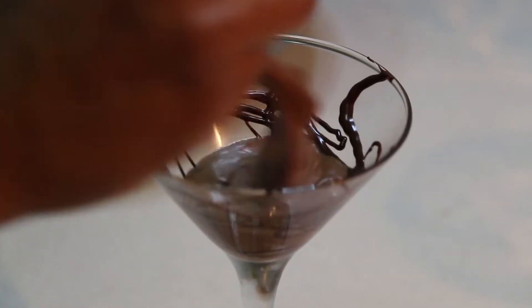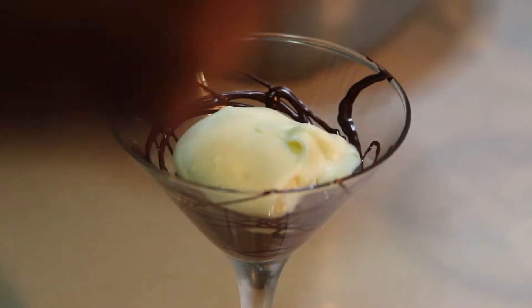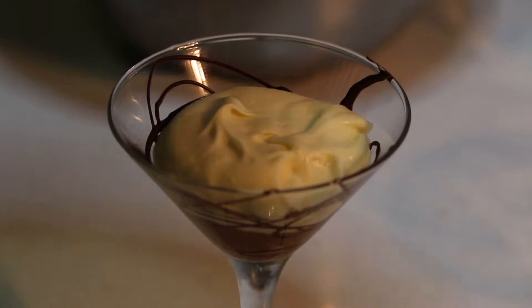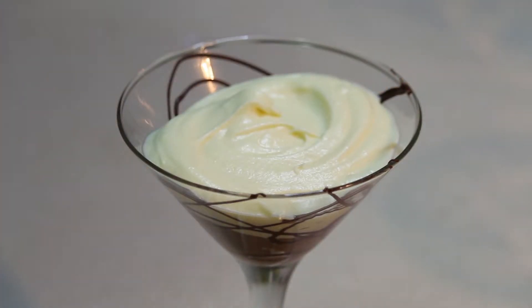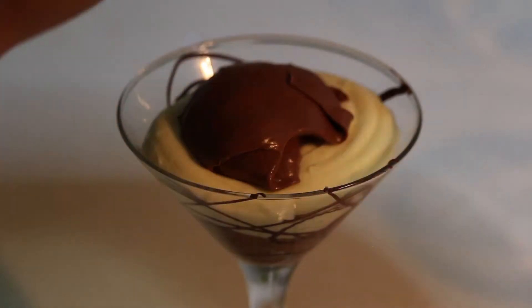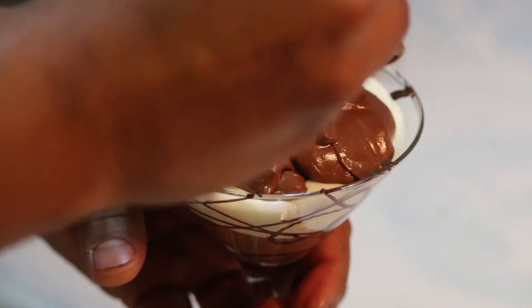Now we start layering: first a little bit of dark chocolate, then we add white chocolate — that's how we get the layers. Then on top of the white chocolate, I'm going to make one more layer with the dark chocolate mix. So I've got dark, white, and dark on top — that's the three layers.